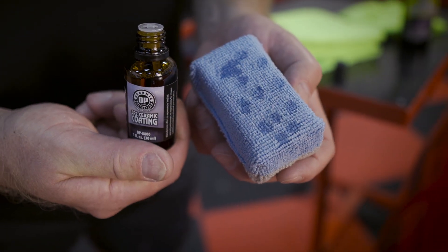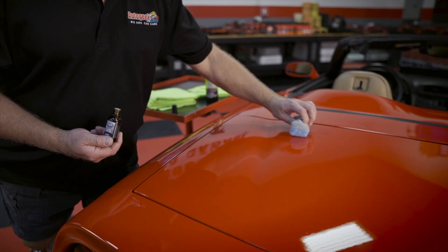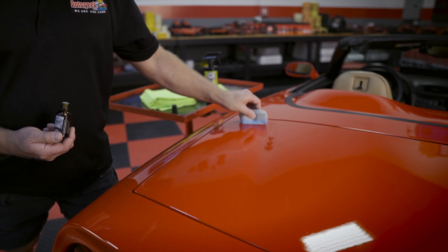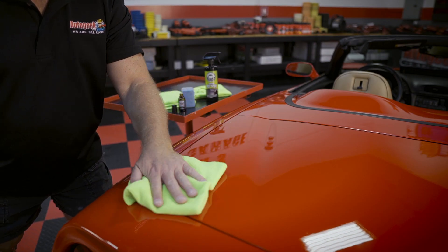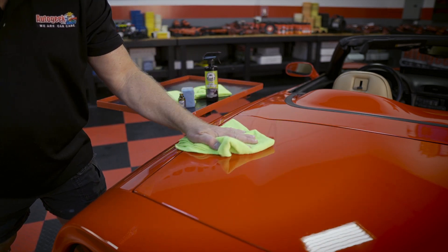Then apply the coating using a microfiber applicator using a crosshatch pattern. You can tackle an area up to three feet by three feet. Use a crosshatch pattern, go over three to four times, allow the coating to flash for 30 to 60 seconds, and then gently wipe that surface to remove any excess coating. Then simply repeat over the rest of the car.